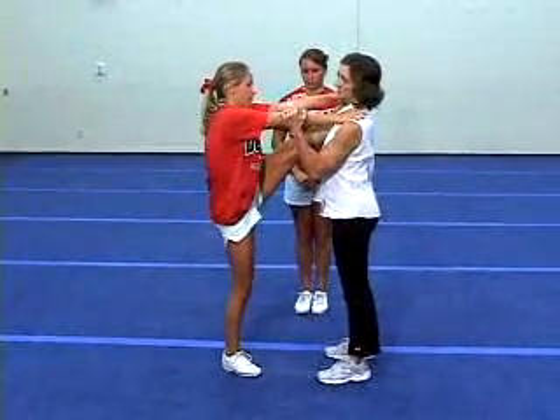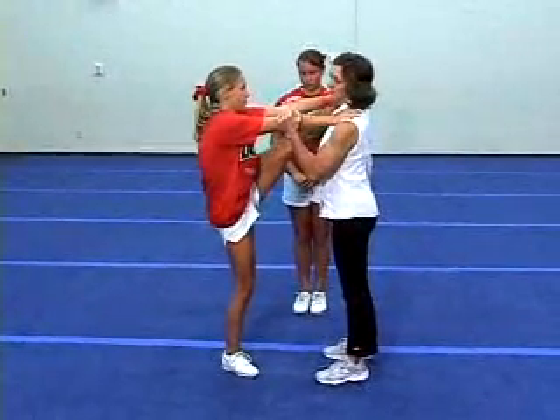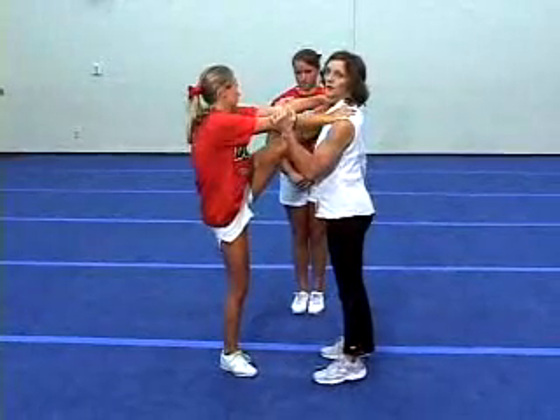Again, an active stretch where she has to do the work. This will enable her to eventually hold that position on her own.